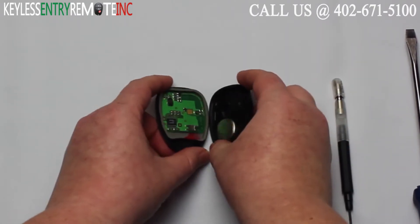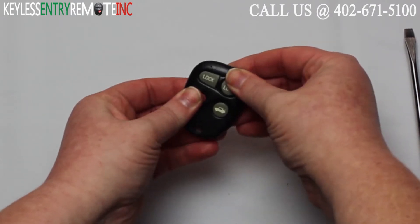Once you have the new battery in place all you'll need to do is simply snap the key fob back together.